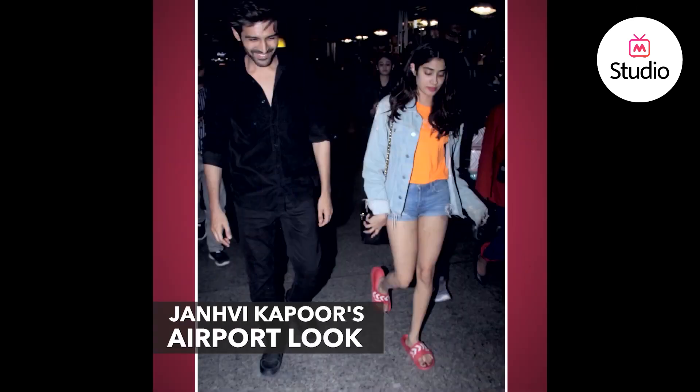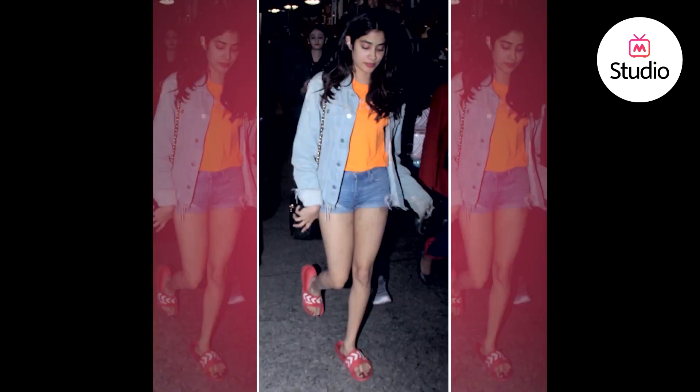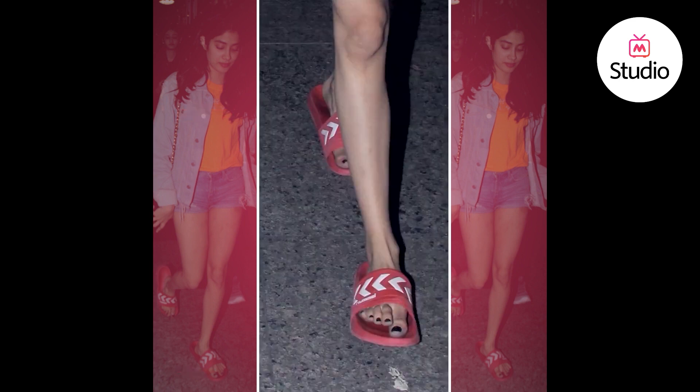For a recent airport appearance, she did a really fun play on Denim on Denim — she was seen wearing a pair of light wash denim shorts paired with an oversized denim jacket, and she wore a bright orange t-shirt on the inside. She finished the entire look with a black sling bag and a pair of maroon slides.